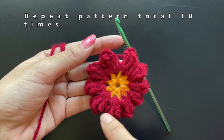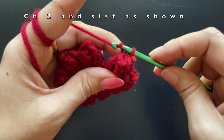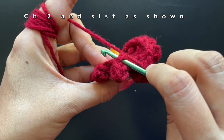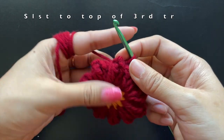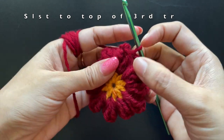This is our last popcorn stitch — the tenth popcorn stitch. We are going to make a chain of two and then slip stitch into the first treble crochet of our very first popcorn stitch. This is the body of the owl. Now we are going to make the head of the owl.